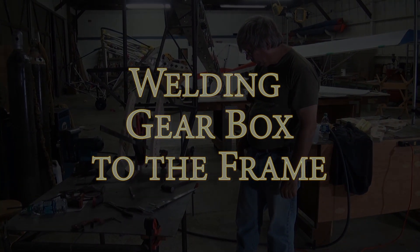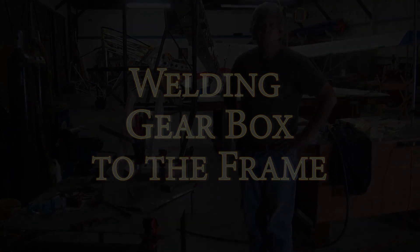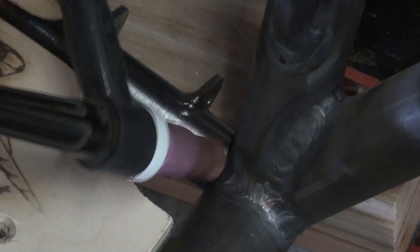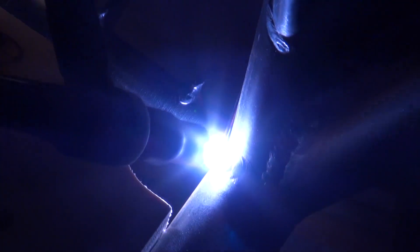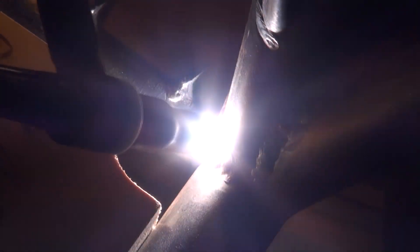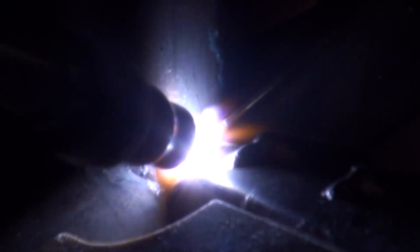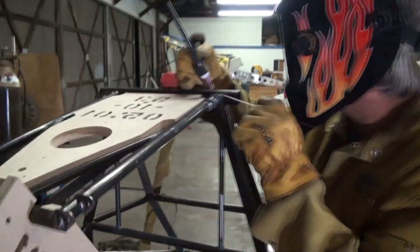The next step is to go ahead and tack weld the landing gear box to the rest of the fuselage frame. The techniques and procedures we're using here are the same as shown in all previous videos. We'll want to tack both the top and bottom on both sides of the landing gear box before we remove the center plug, just to ensure it isn't able to move while we complete the rest of the welds.